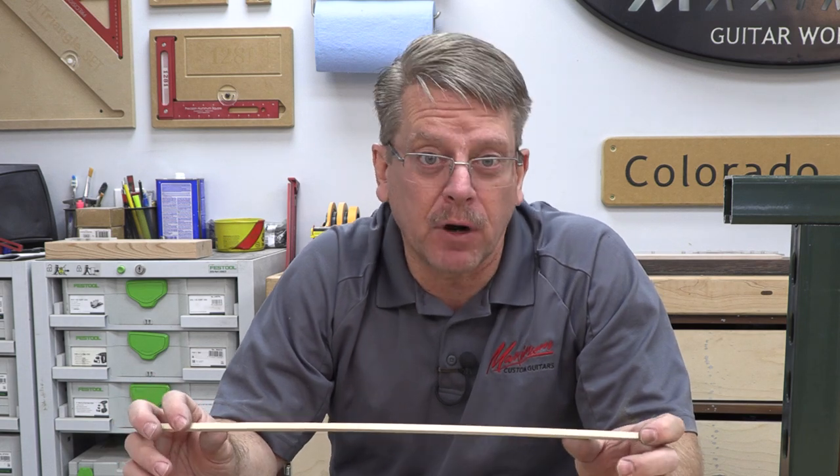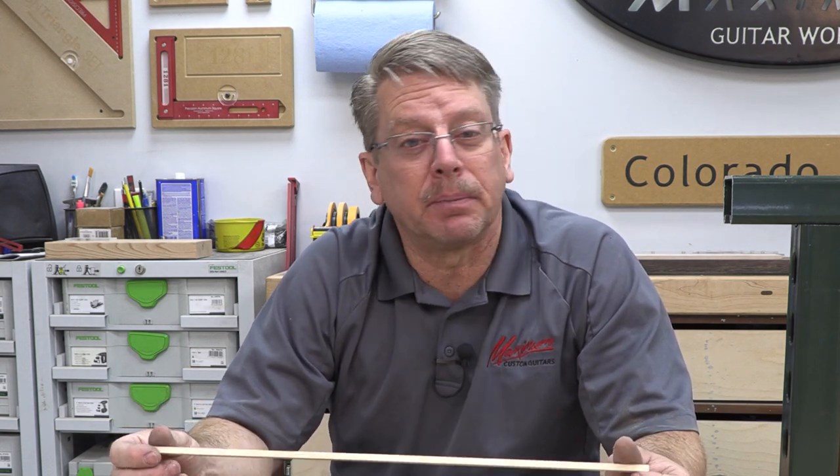For a classical guitar that's not going to have a truss rod, this helps stiffen up that softer wood - so it's perfectly fine for that. But when we go to electric guitars, most of the time the bolt-on style neck is going to be made from maple. So putting a piece of maple into a piece of maple isn't going to provide much of anything at all - that's not really an option for us.